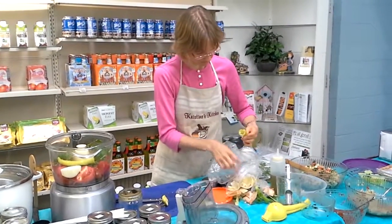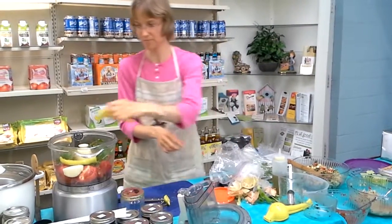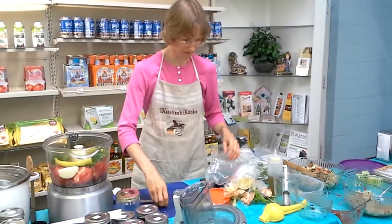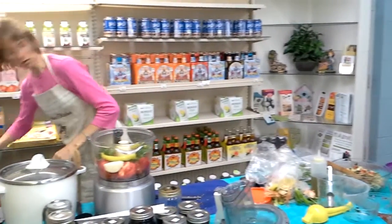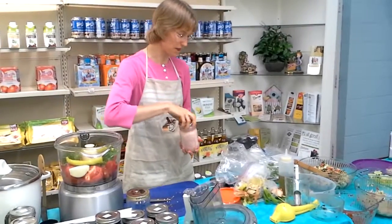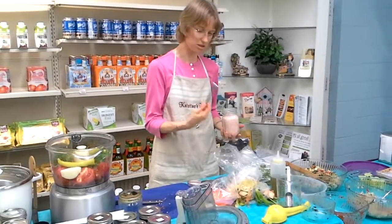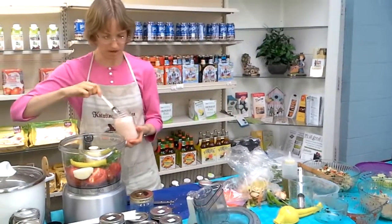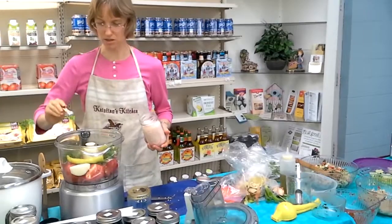Get some of those seeds out of there. So we threw a pepper in there. Now, salt — and you can adjust to taste. If you like it a little bit saltier you can add more; if you're serving it with really salty chips, use less. The recipe says a half to a teaspoon, so we put three quarters. Sound good?